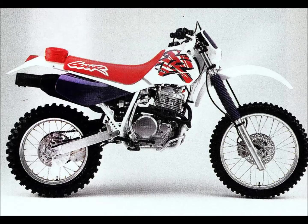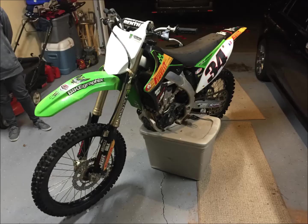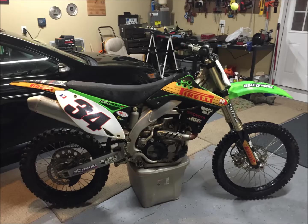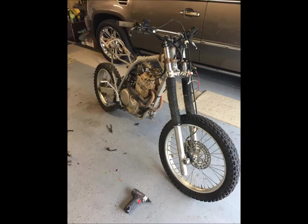This is what it looked like when I got it. I traded a guy a 2007 Kawasaki 450 and he gave me 750 bucks plus his bike. I started cleaning it and was just going to ride it as it was, then started tearing it down, cleaning, and kind of got obsessed with it.